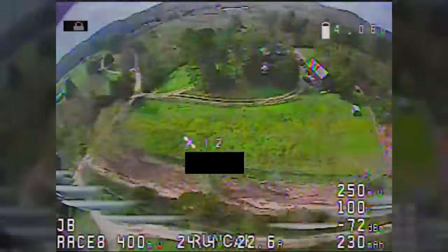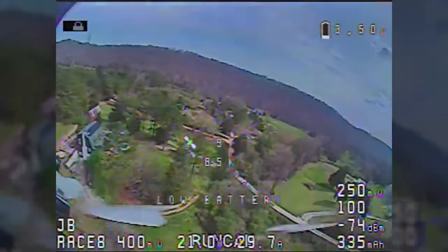This quadcopter can allegedly go 160 miles an hour. I say allegedly because the FAA would be super annoyed if I went over a hundred miles an hour. The way it does that is by having super high KV motors designed for 4S batteries, and you slap a 6S battery on. If you've ever tried to design a top speed quadcopter, you know it's not quite that simple. The parts were carefully selected by Phantom FPV, who came up with the original design. One of the challenges was picking an ESC that wouldn't explode and fire when subjected to the abuse of running a 2600 KV motor on a 6S battery.